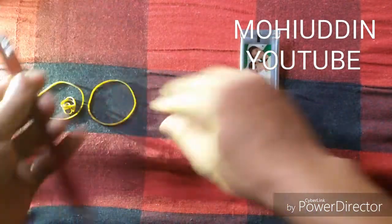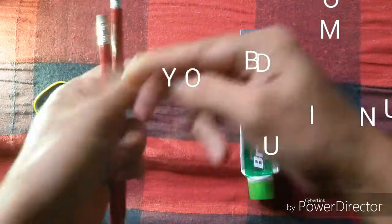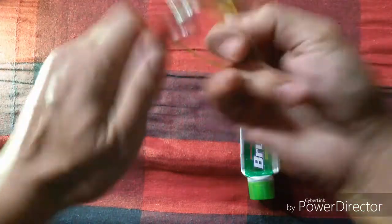I have to put my pencil on the top. I have to put my pen to the left, I have to put my pen to the right.